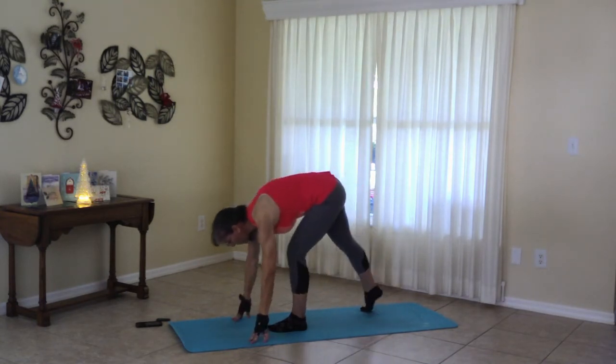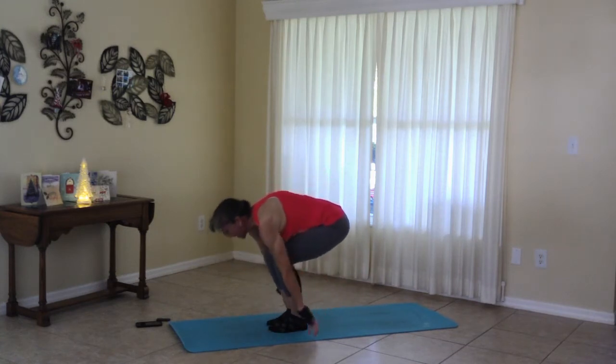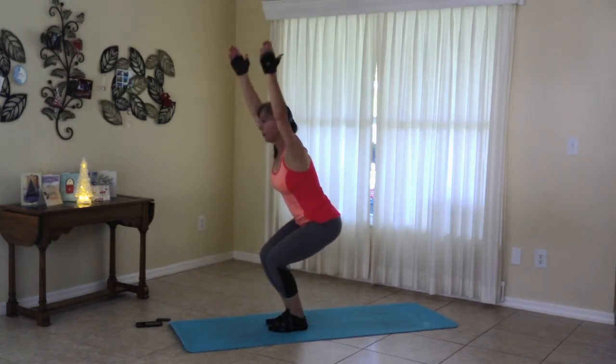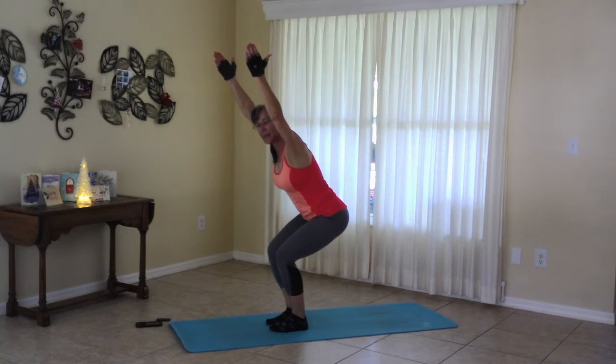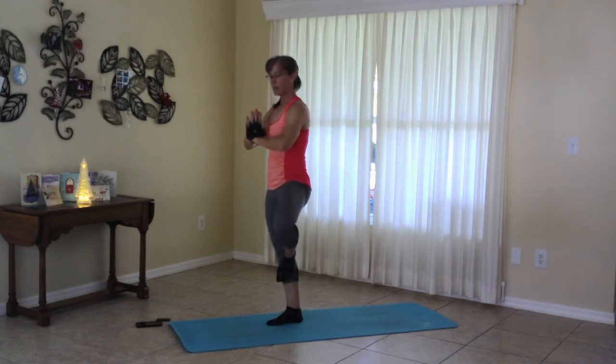And release to forward fold. Soften it up right here. Knees are soft. Soften the knees again. Coming up for chair. Chair can be as deep as you like. Left foot for tree. And if you want to, bring those hands toward the back.